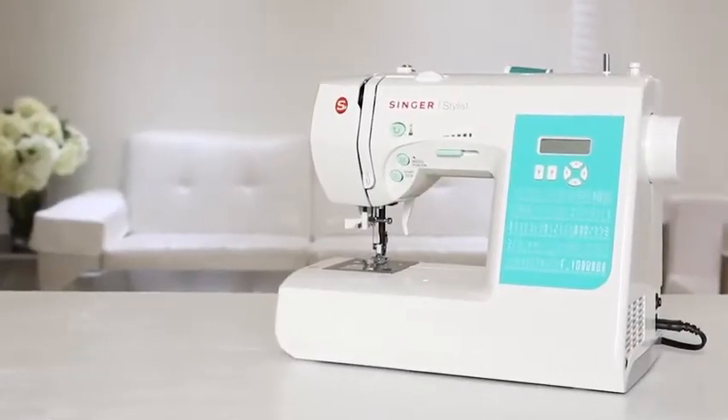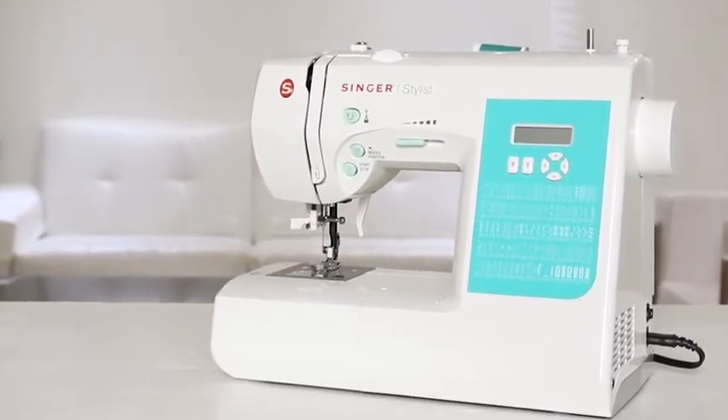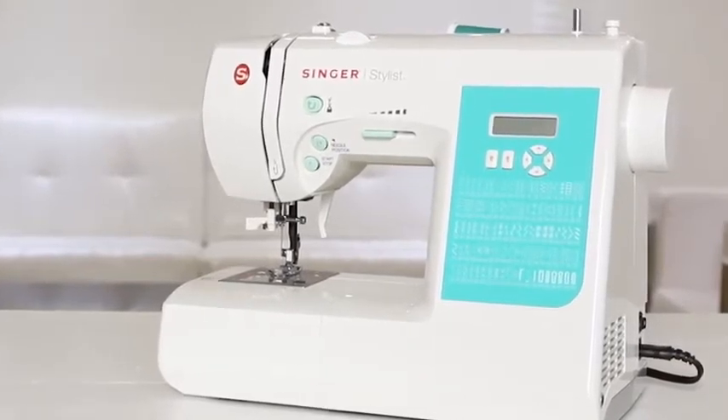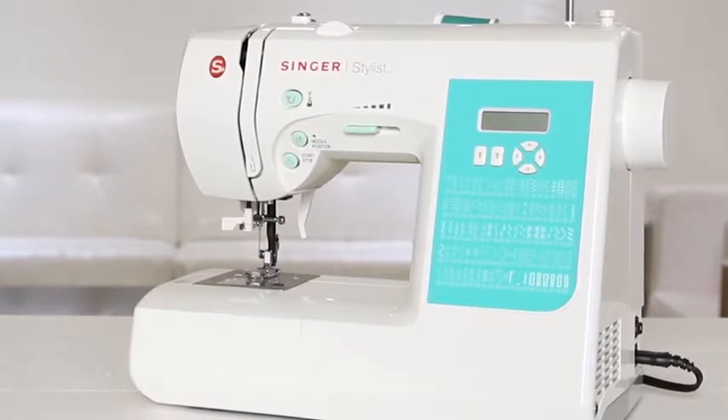Welcome to the owner's class video for the Singer Stylist Model 7258 sewing machine. In this video, we're going to go over what you need to know to get started, such as winding the bobbin, threading the needle, selecting a stitch, changing the needle, and more.